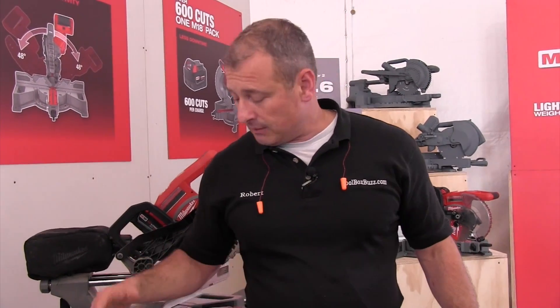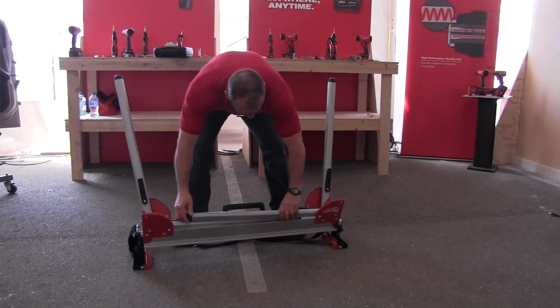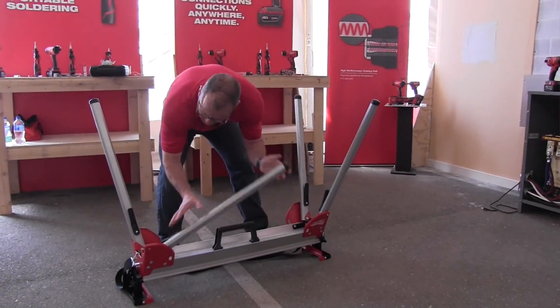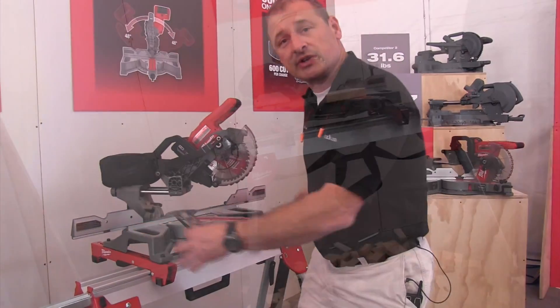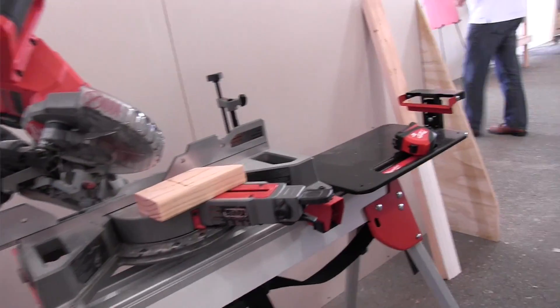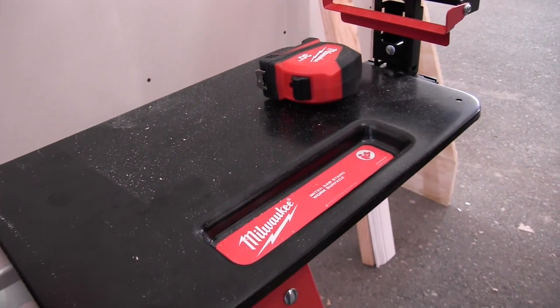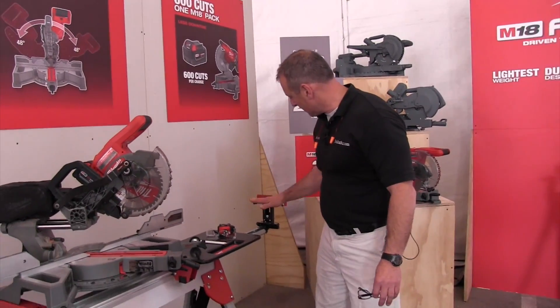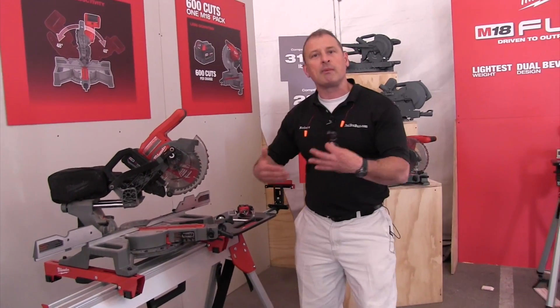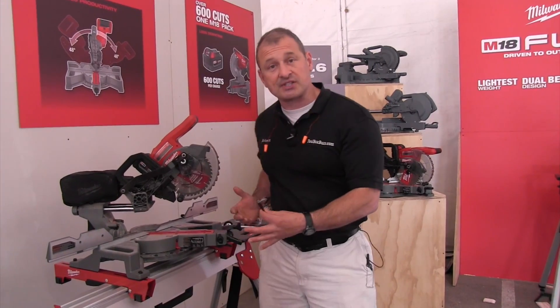And just as an added note, Milwaukee came out with a really cool stand for this. If you pan out a little bit you can see it. It's real lightweight. They've got some nice features — a strap for carrying, real heavy-duty levered legs that span out, tubular construction, and outriggers on either side. There's also an accessory table, which is cool for holding tools, side accessories for supporting your stock, as well as making repetitive cuts with a stop. Real nice system, really well thought out to give you a complete system on the job site.